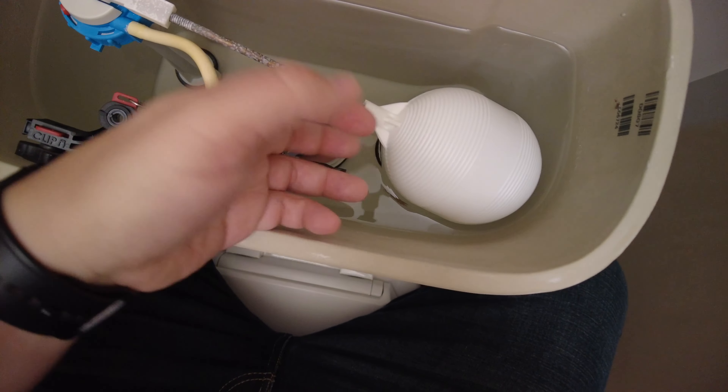Now we can install the new fill valve. If you have an adjustable type, you want to make sure this fill line — the water level line — is at the top of this tube. When you put it in place you can see it might be too low, so adjust it by untwisting and raising it up, then twist it back in place. Before we put this in place, we want the fill line to be about a half inch below the top of the overflow tube. Check the fit and if it looks a little too high, adjust it down a little lower until it looks right.